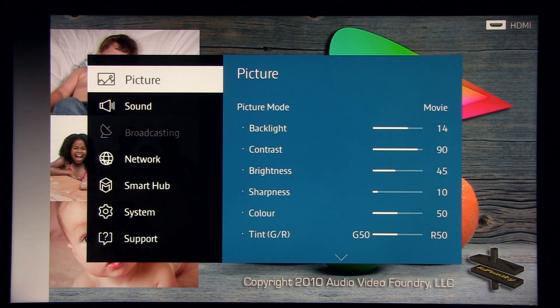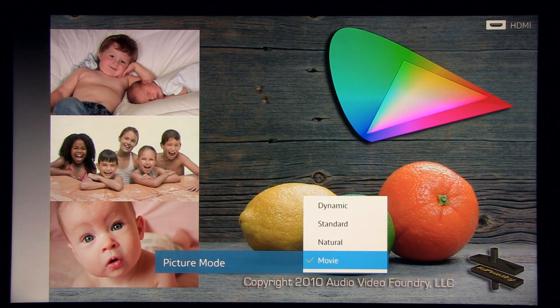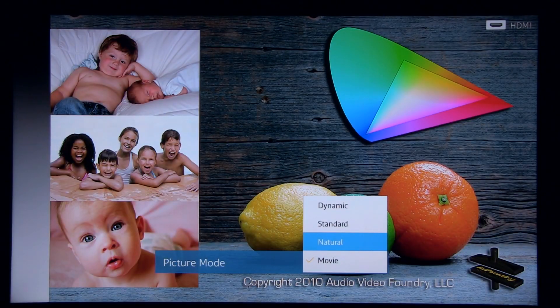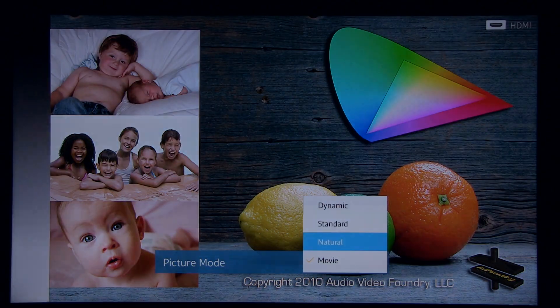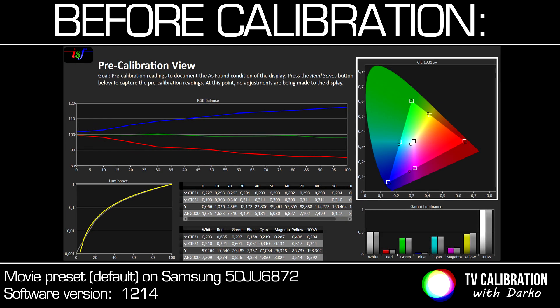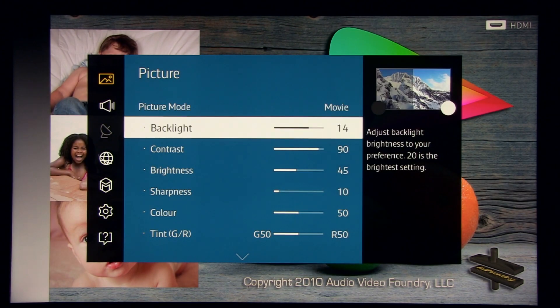Calibration was really easy on this model thanks to really responsive controls. You get different presets — standard, natural, dynamic — I don't like dynamic because everything is blown out. Natural is similar to standard. Movie mode is okay by default, but there is too much blue when I checked the white balance.